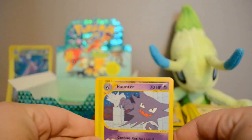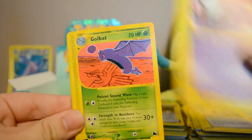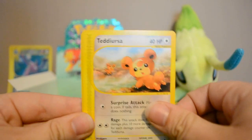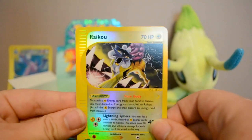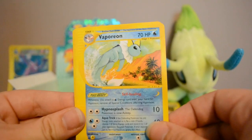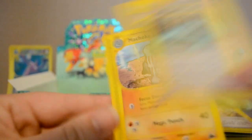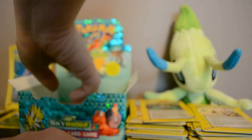Next pack: Haunter, Gastly, Golbat, Mantine, Teddiursa — super cute. Wow, got a Reverse Raikou — and we got the holo earlier, so that's cool. And a Vaporeon Rare, first one of those I've gotten, very nice. Also Underground Lake and Machoke.